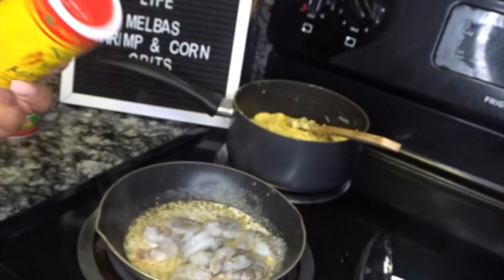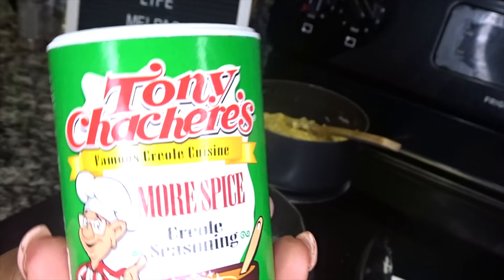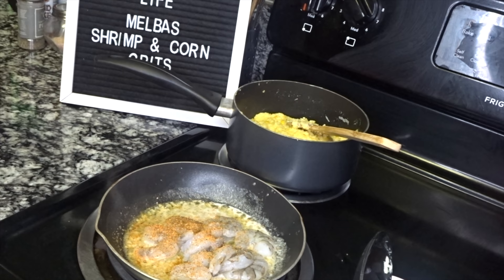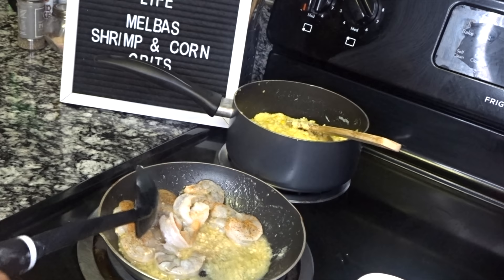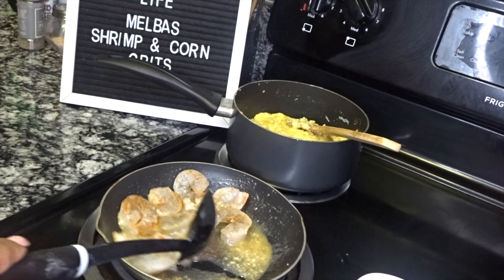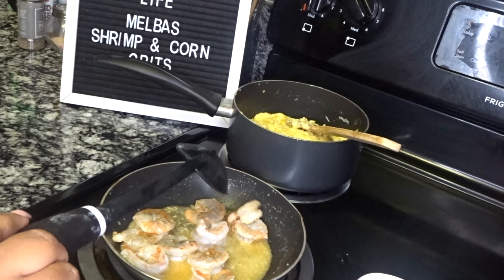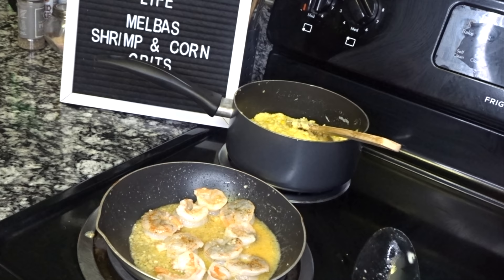Now I'm going to add some Slap Ya Mama seasoning — super simple shrimp recipe — and a little Tony's. Then we're just going to cook these until they turn pink. See that sauce in this pan? It's going to be so flavorful on these grits. My grits are still there in the back on low.